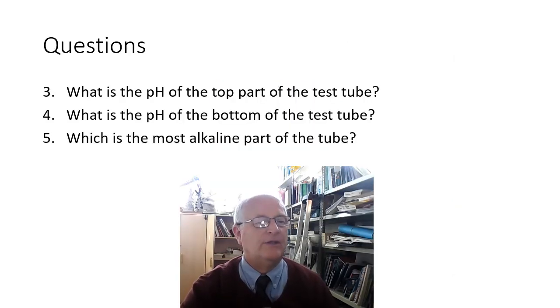Here are some questions: what is the pH of the top part of the test tube? You can go back and have another look. Question four: what is the pH at the bottom part of the test tube? You can compare it with your pH chart. And number five: which is the most alkaline part of the tube — is it the top, the middle, or the bottom?